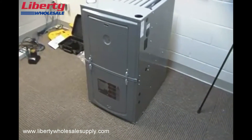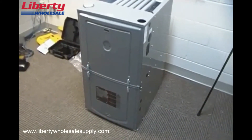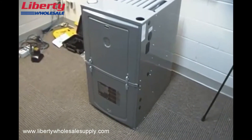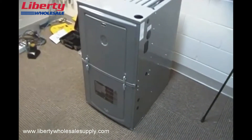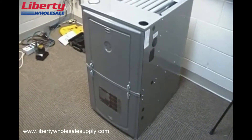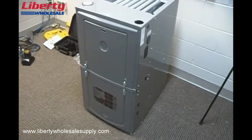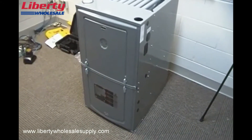Today we're going to look at our new 90 plus gas furnace that we'll be beginning to ship in the next few weeks. Before it starts shipping, we wanted to give you guys a quick overview of the gas furnace, especially focusing on how to convert this furnace from the factory upflow position to the other positions that are available for venting.